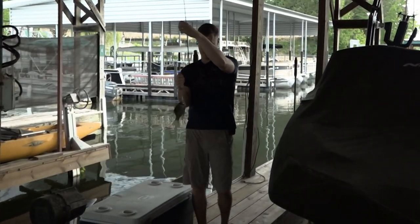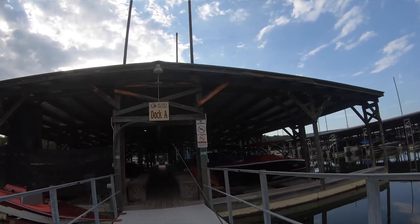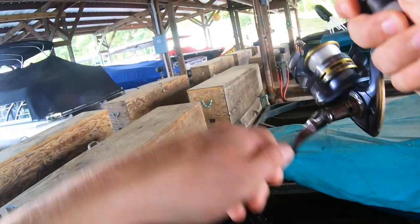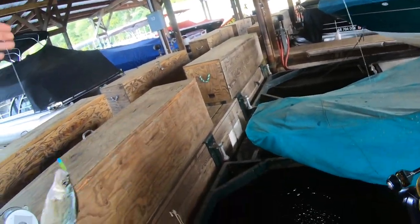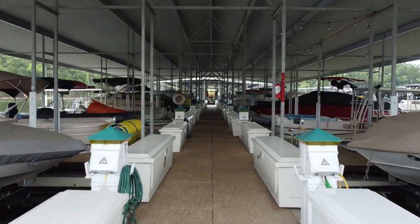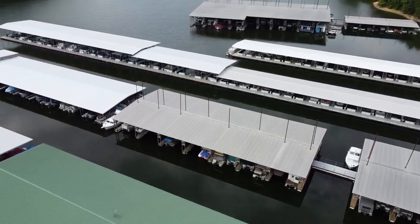This is the absolute most fun you can have in the summertime — it is crappie fishing off the dock. We're in the shade, it's 110 degrees outside, and all we're doing is dropping baby shads down and catching crappie over the top of brush piles. Just to give you an idea of where we're fishing, we're on a private dock here on Lake Ouachita in central Arkansas.